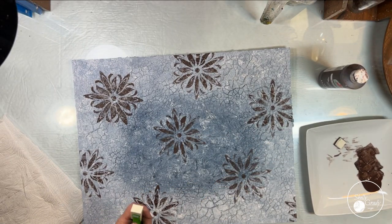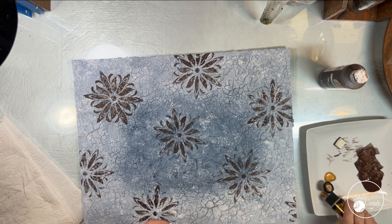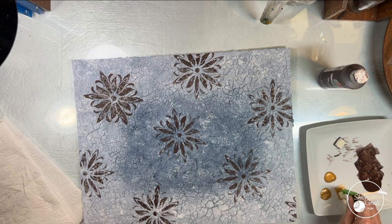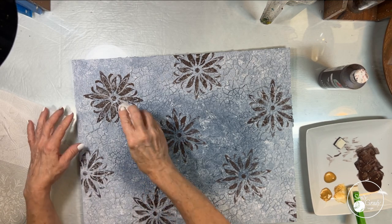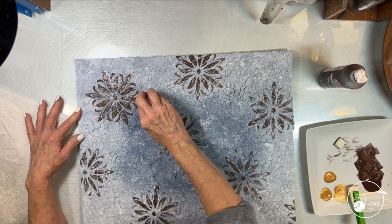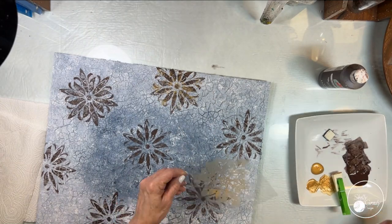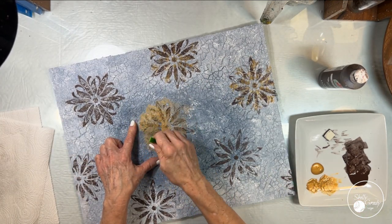Now I just cut the end off my dauber, scooch it down just a little bit so I've still got that half inch. Put out some antique gold and getting ready to go in with my second mandala. Then I'm thinking about that dark first one that I don't like, so I'm going to come in with the baby wipe now and see if I can remove some of that. Then while that's drying I will start applying my second mandala, starting off to my right — I'm just lining up the center, but I don't want them to line up perfectly.